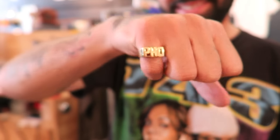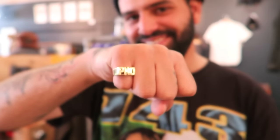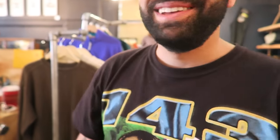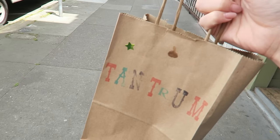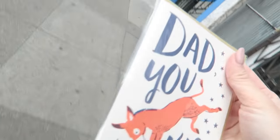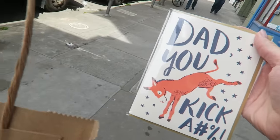Look at Skundo's new ring. I just took our relationship to the next step. I just went inside the store called Tantrum — they had so many cute little cards and stuff. And I got my dad's Father's Day card. I hope he doesn't see this. Dad, you kick ass.